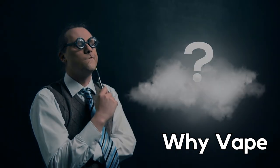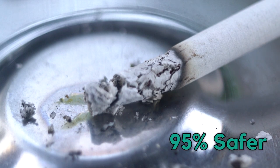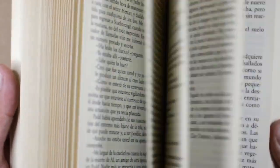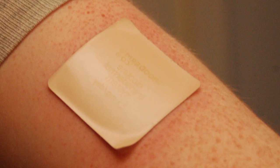Why vape? Vaping proves to be one of the most effective methods of quitting smoking. According to the NHS, vaping is 95% safer than smoking tobacco. According to a study carried out by a team from Queen Mary's University of London, vaping is almost twice as effective at helping smokers give up tobacco compared to other alternatives such as nicotine patches or gum.